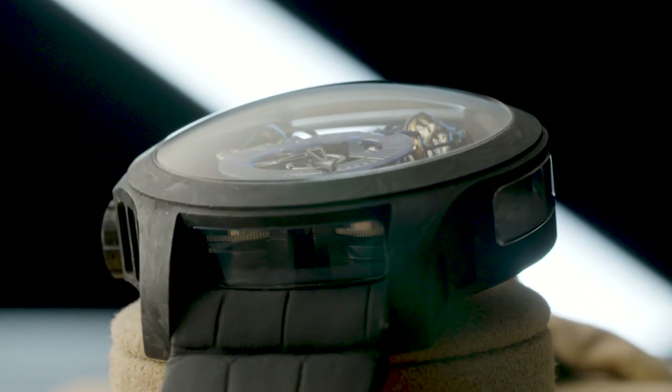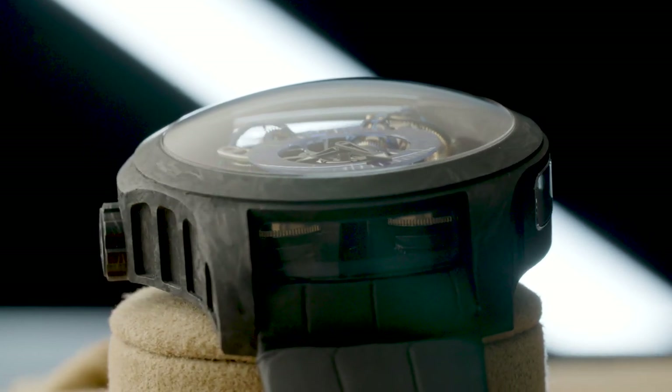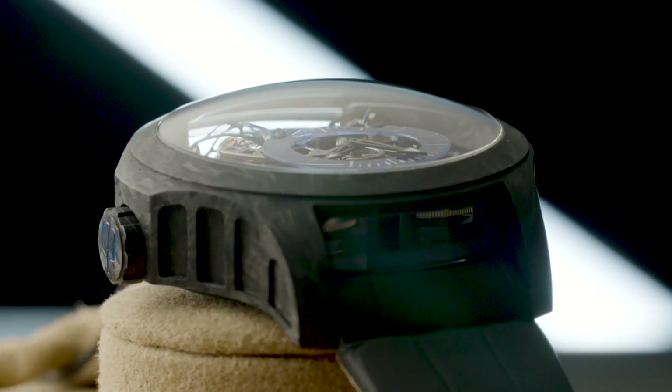Short videos like the one you are watching now do not give me time to explain how exactly the tri-axis tourbillon works. This is a really interesting topic, so please take the time to read more about it when you have six hours to spare. But you will not be disappointed.